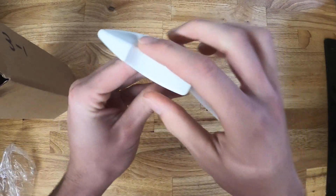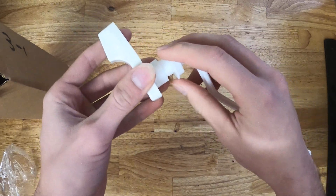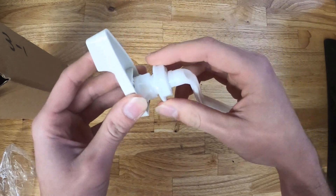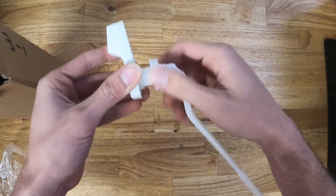It comes with the handle itself, the arm, and the nut that secures it to the tank. Keep in mind that the nut is reverse thread, so it will be left to tighten and right to loosen.